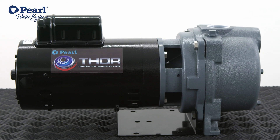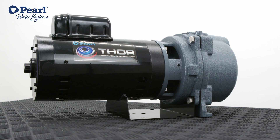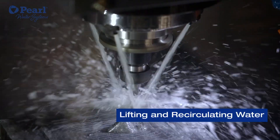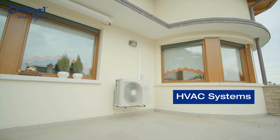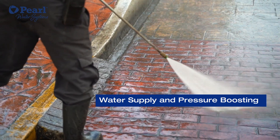Thor is a pump that boosts water at a desirable pressure. Some of its applications include high flow irrigation systems, lifting and recirculating water, ventilation and air conditioning systems, water supply, and even pressure boosting.